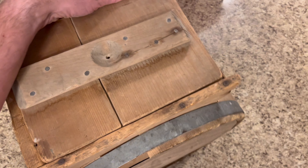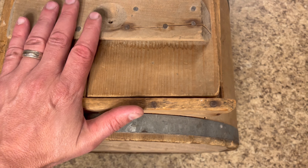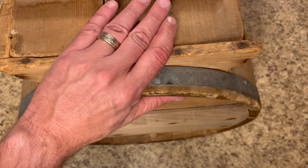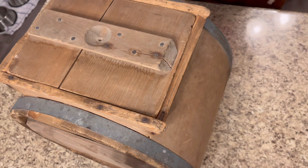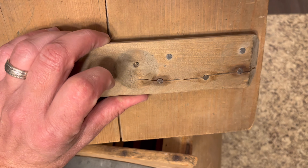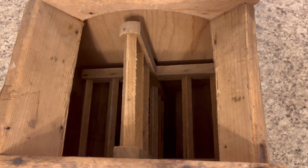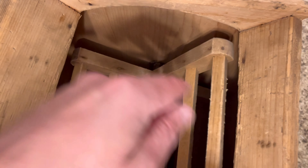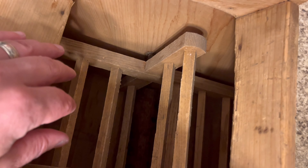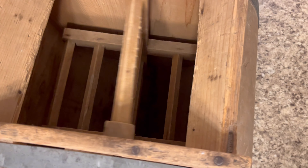What we have here is an old butter churn. I don't know how old this is — used by my great-grandparents, so this could be from the early 1900s or so. It's actually in fairly decent shape. I don't know what this holds — maybe they had a little handle here. You have the little paddles to help turn the butter. Do you want to turn it? Yeah, turn that.